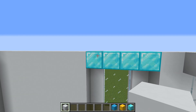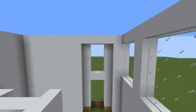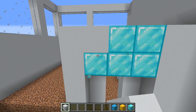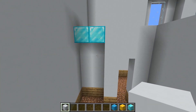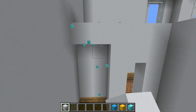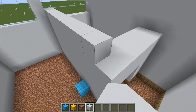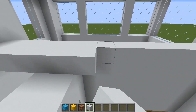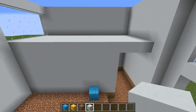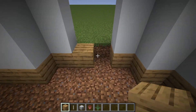Replace these diamond blocks with white concrete blocks. Do the same here as well. Build the second floor — this part is going to be the loft. Cover the ceiling.